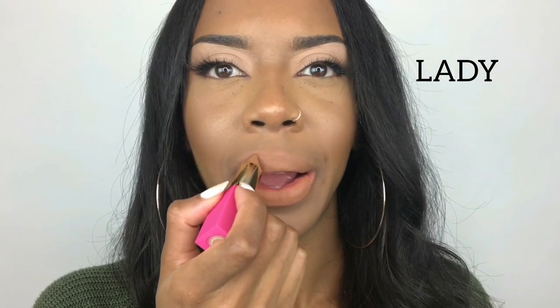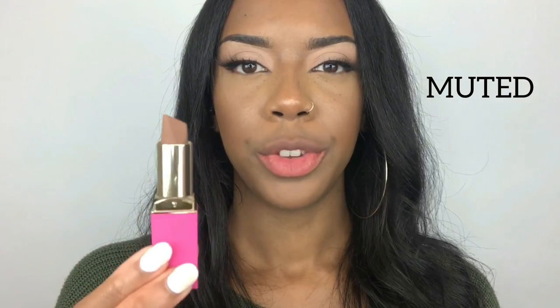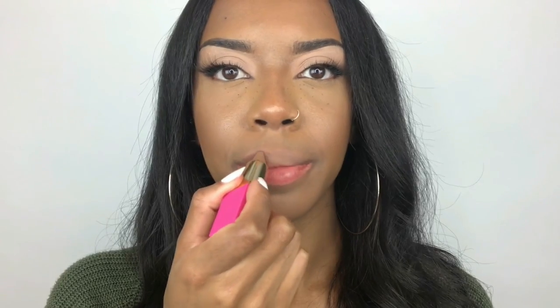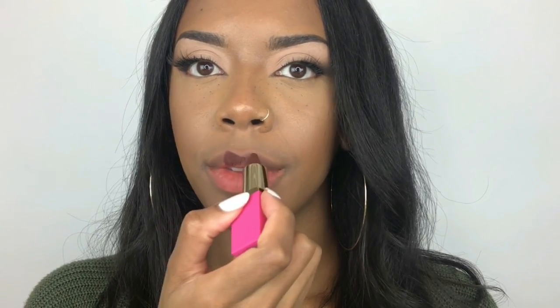So the last section of the velvet matte lipsticks is the chocolates. We've got the shades Coca, Toffee, Muted, and Lady. The first shade is Lady — on its own it's a no, but definitely with a brown lip liner it would look really nice. Next we've got Muted, which I think would look nice with a dark brown lip liner, but on its own it just looks like I've got foundation on my lips. Now we're going to try Toffee. And then last we've got Coco.